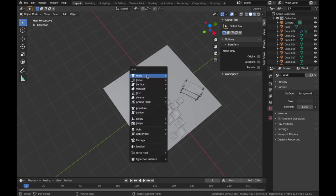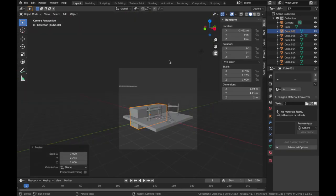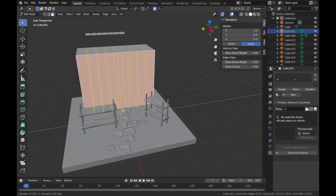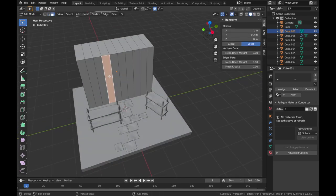This is the part where I delete the old model. I left the bricks on the side because I'm still going to use these bricks on the side of the walls to make it more dimensional.